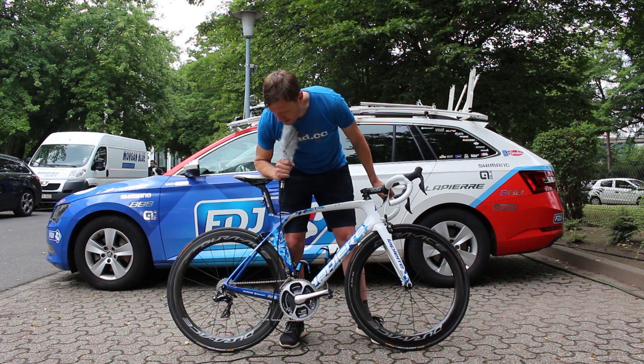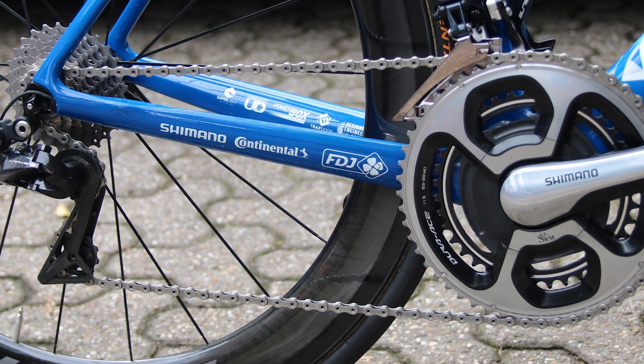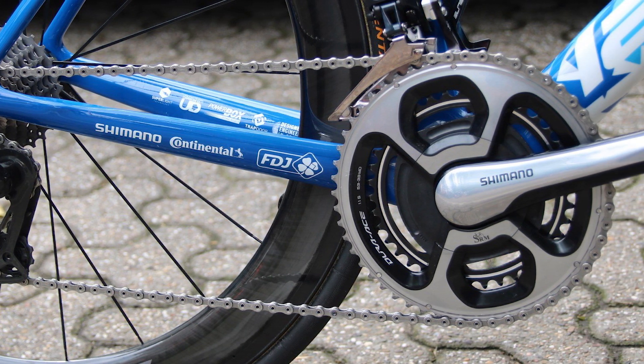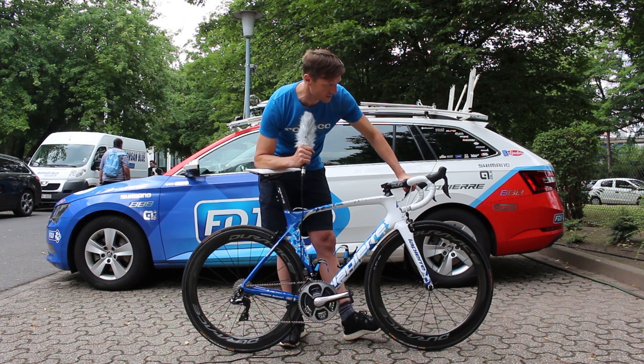The only thing it's lacking is the new power meter. We're told that FDJ will be using it during the Tour de France but it's not on this bike yet, so we'll have to see.